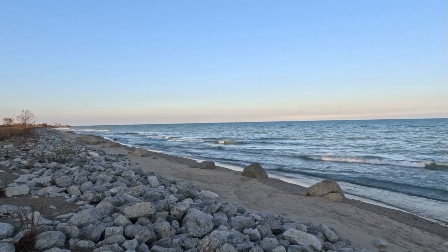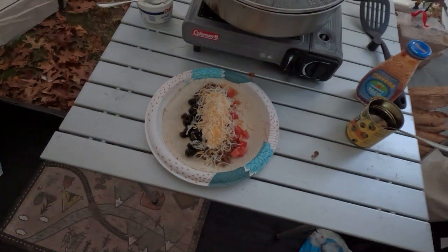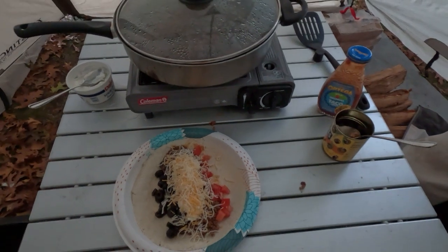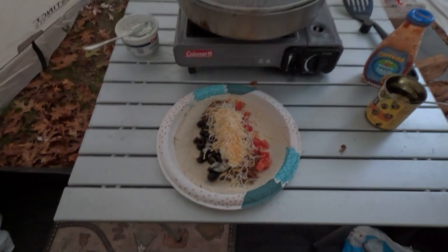All right, we're gonna head back to the campsite. Meat soft tacos for dinner tonight — haven't had that in a while. I just cooked it over this one-burner Coleman butane stove. We'll go ahead and dig in.